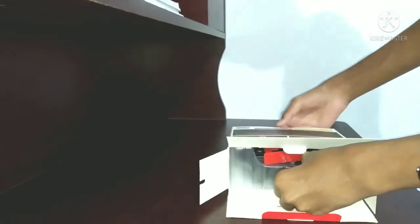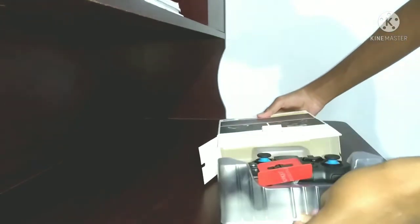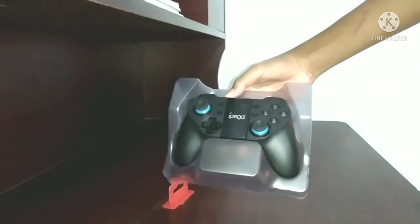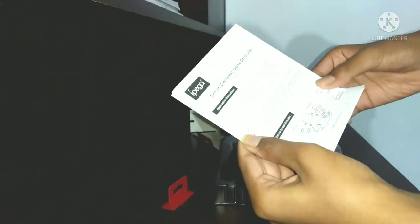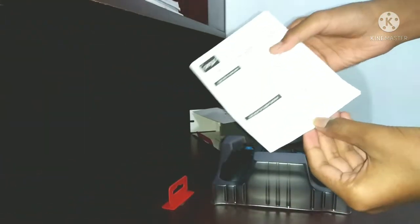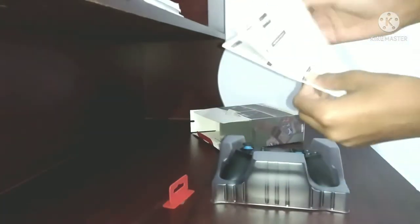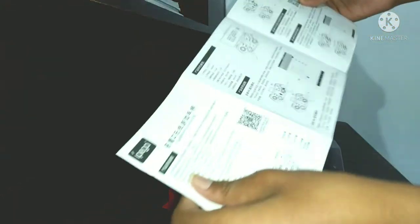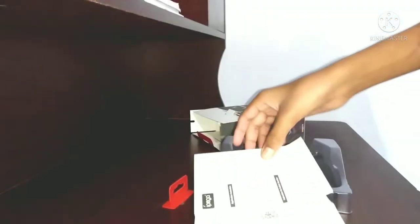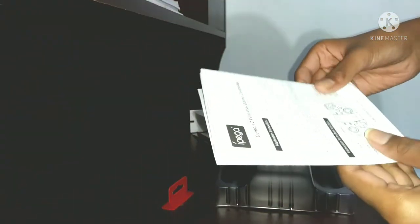I will show you how to use the gaming controller. I will go through the user manual. If you need to use the text or documentation inside, you can use it. This is the text included in the box.